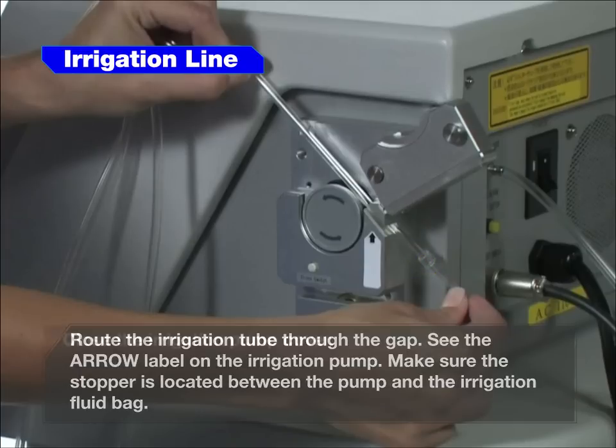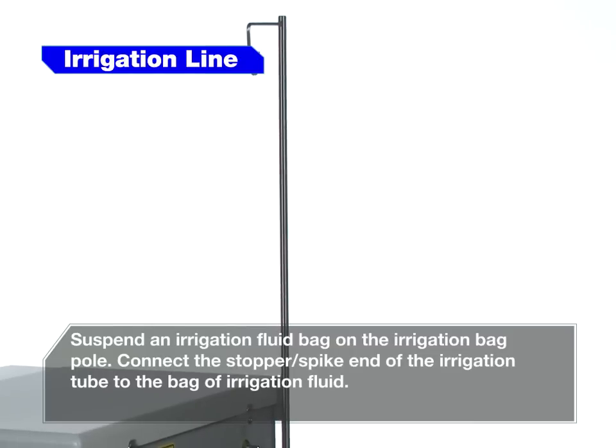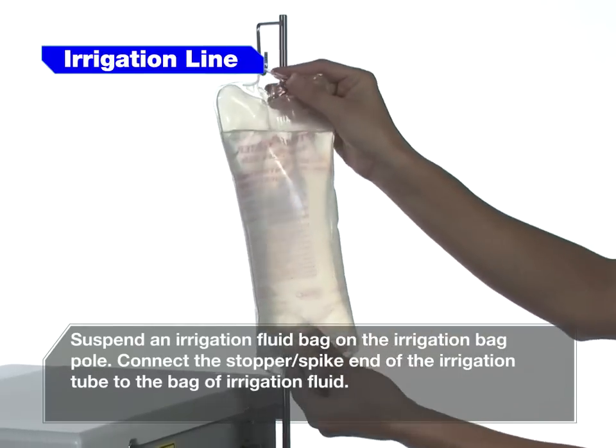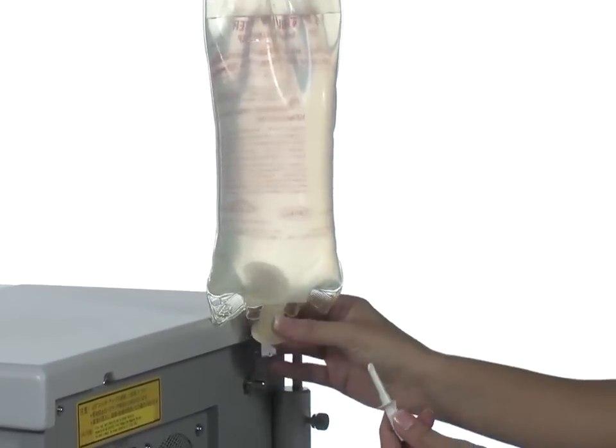Close the irrigation pump cover. Suspend an irrigation fluid bag on the irrigation bag pole. Connect the stopper spike end of the irrigation tube to the bag of irrigation fluid.